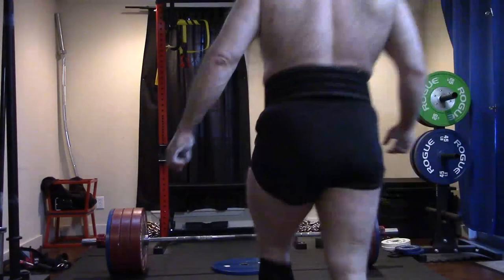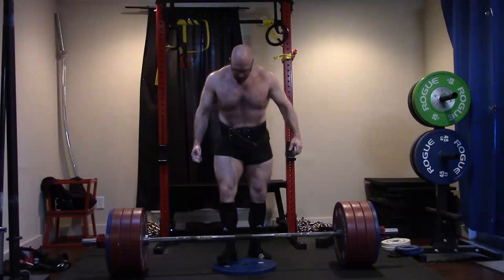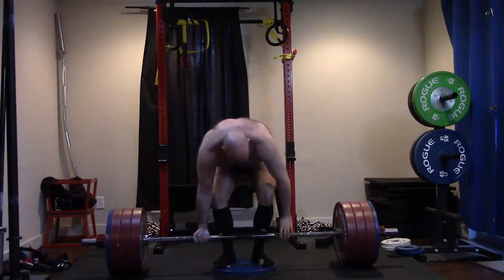Hey guys, it's Jason Blaha here and once again it's time for another workout. Today was max effort deadlift day — you guys have already seen the PR. Reach down there and give me a like.